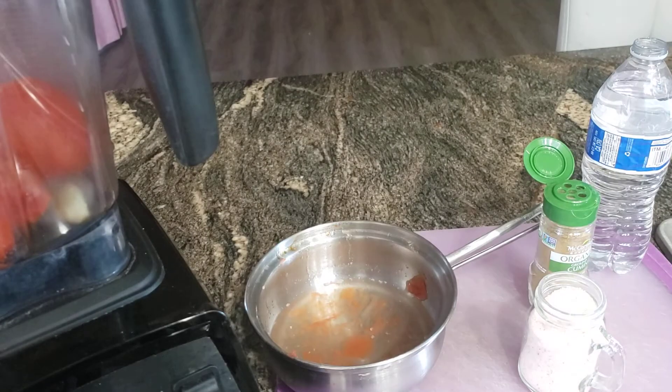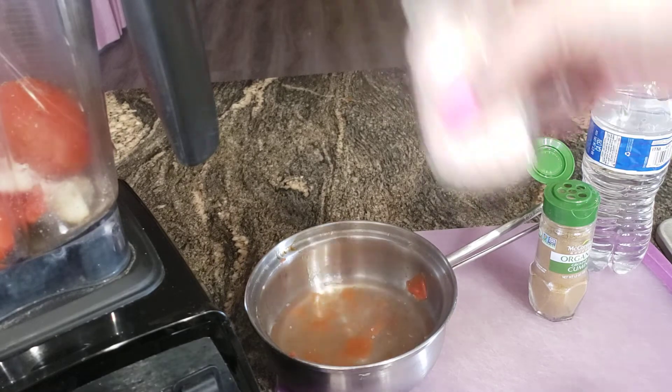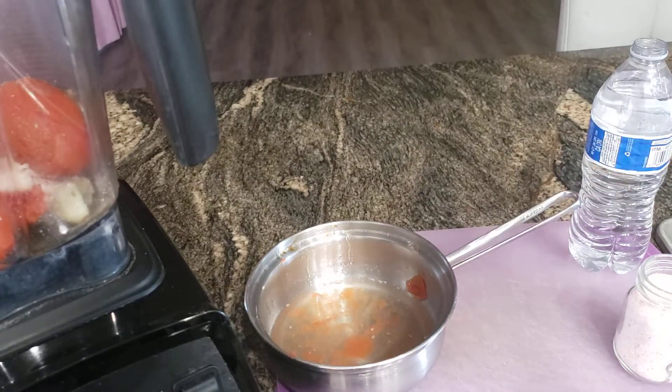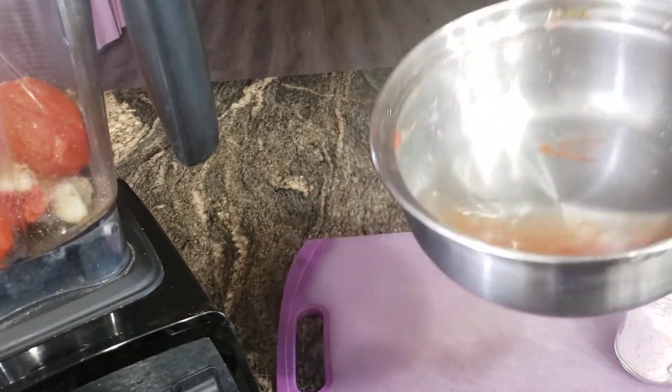And I'm going to go ahead and add a pinch of Mexican oregano, like that, and rub it between my fingers to break it up, and some salt and some cumin. I just add a few sprinkles of cumin — I'm not crazy about it, but it just goes with this and all the flavors just come together really good, so I highly recommend it.